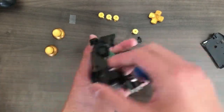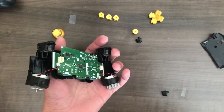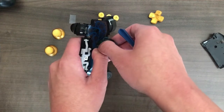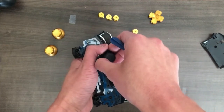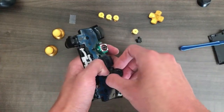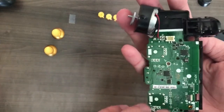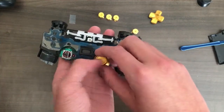Now we can essentially just remove the joysticks directly. This is really easy, you just pull upward — I just want to be gentle though. So you just pull upward on this one. And then with these thumbsticks, you put them on like so.